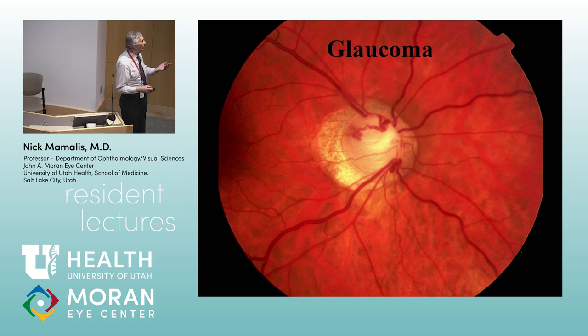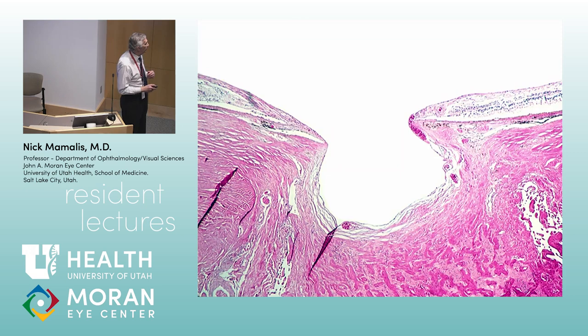Glaucoma — this is a severely cupped optic nerve disc. Sometimes glaucoma is difficult in myopic patients because myopia can affect nerve fiber layer OCTs and visual fields. But look at those vessels diving in — that's a big glaucoma disc. This is end stage. We call this a bean pot: totally excavated, vessels diving underneath. Total end-stage glaucomatous optic nerve.